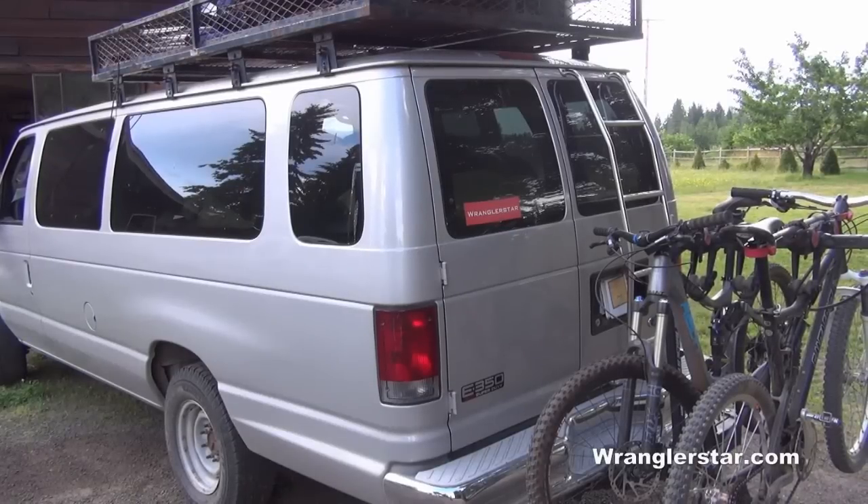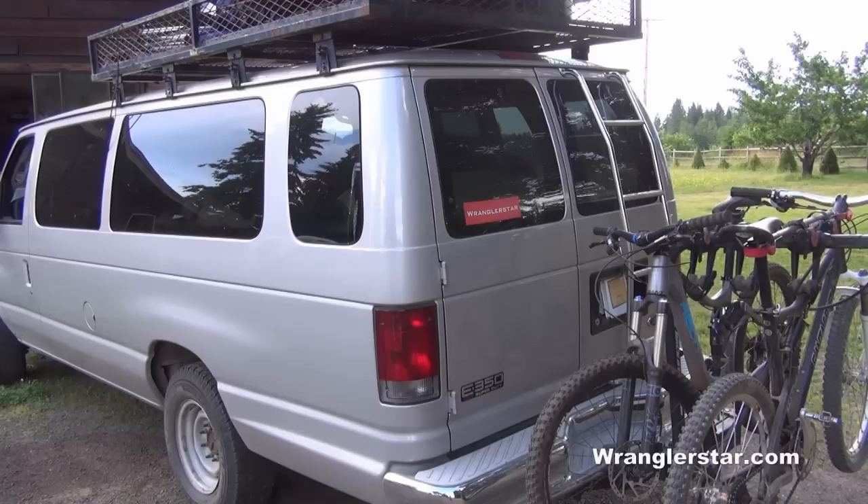In my opinion, the best place to start is with the Ford Econoline 1997 or newer Club Wagon — the big extended 15-passenger van. There's not a better deal out there; no vehicle gives you more for the money than one of these. This particular one I bought is a 2004 for $6,000.